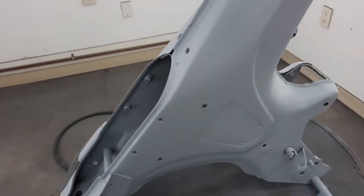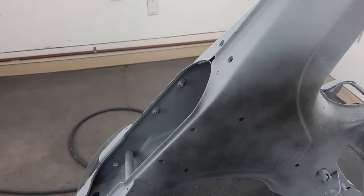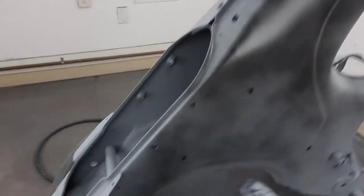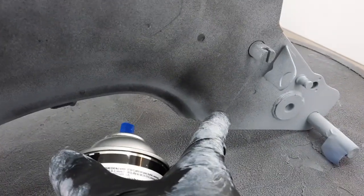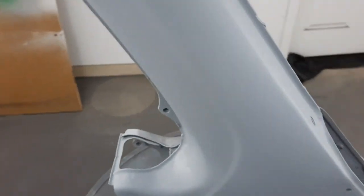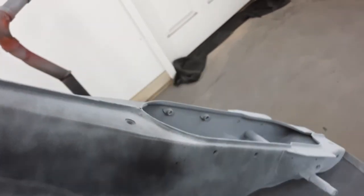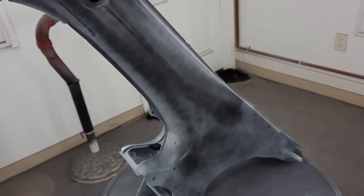Now the guide coat - I'm just going to mist it over the area I'm going to work because I'm not going to do body work on most of this frame. There's kind of a line right here - I think above that would be considered body work but then you've got the top cap. Just a little where I want it to be fairly flat. Let that dry overnight and we'll start our first sanding.